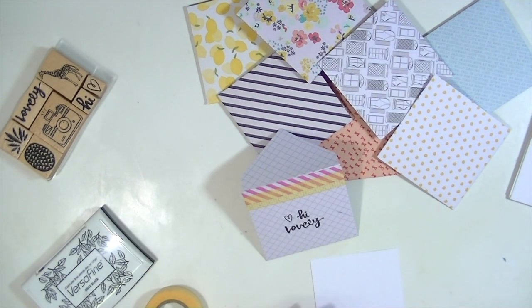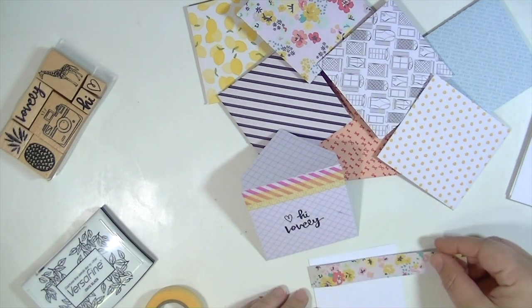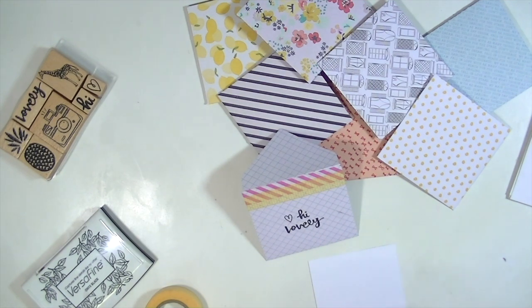So I have to limit myself. I pick a couple of paper pads — or five or six — a couple of stamp sets, a couple of inks, and then I kind of just gather the embellishments I have laying around my work area.